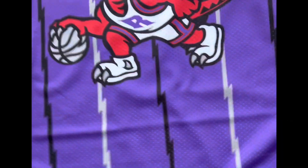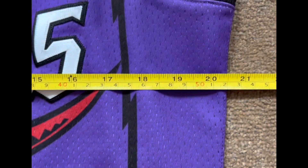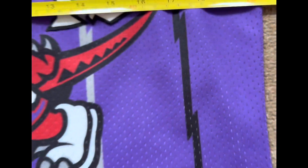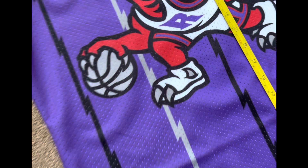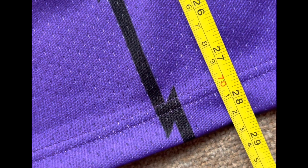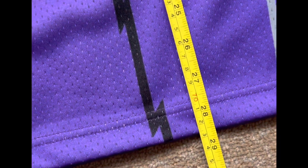I'll get the measuring tape out to show you the chest, just in case you want to buy yourself a Mitchell & Ness but you don't know what size. On the chest, from one side across, this one is like 20 inches. And the length from the top all the way down is about 28.5 inches.